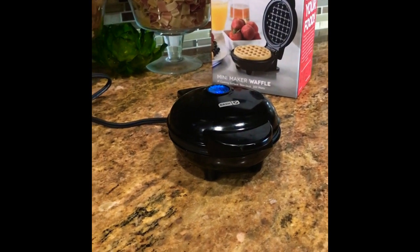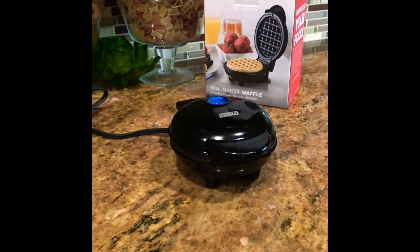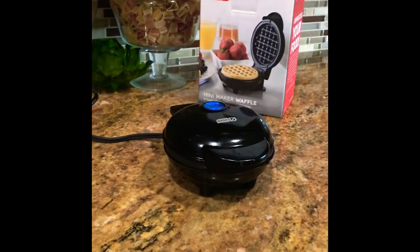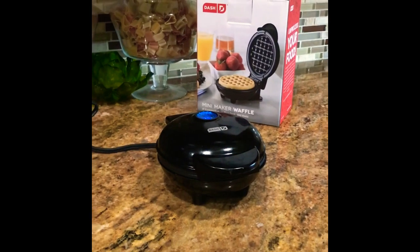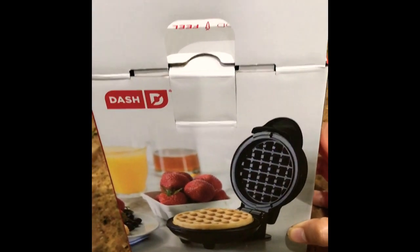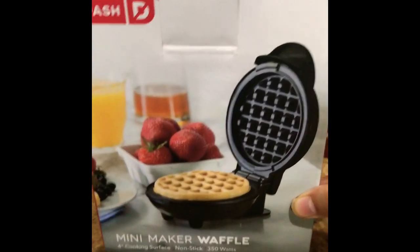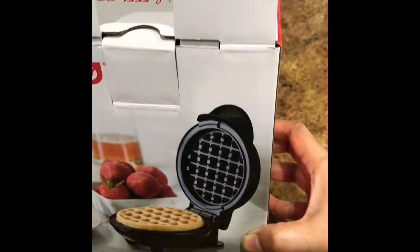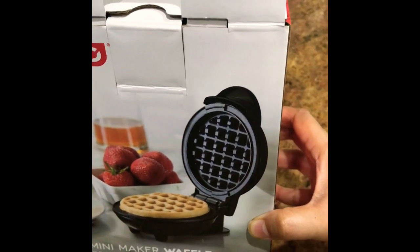It's crispy and soft, and it's great. If you ever want to try this and you're a starter in waffle making, I think this is a great purchase. It's also very easy to store — it takes very little space. You can store it on the countertop, in the pantry, or even in the kitchen cabinet.